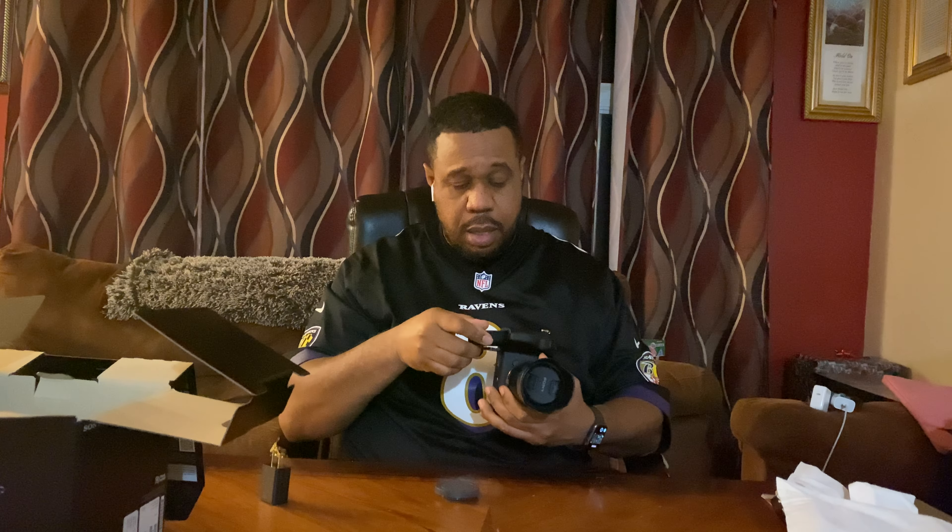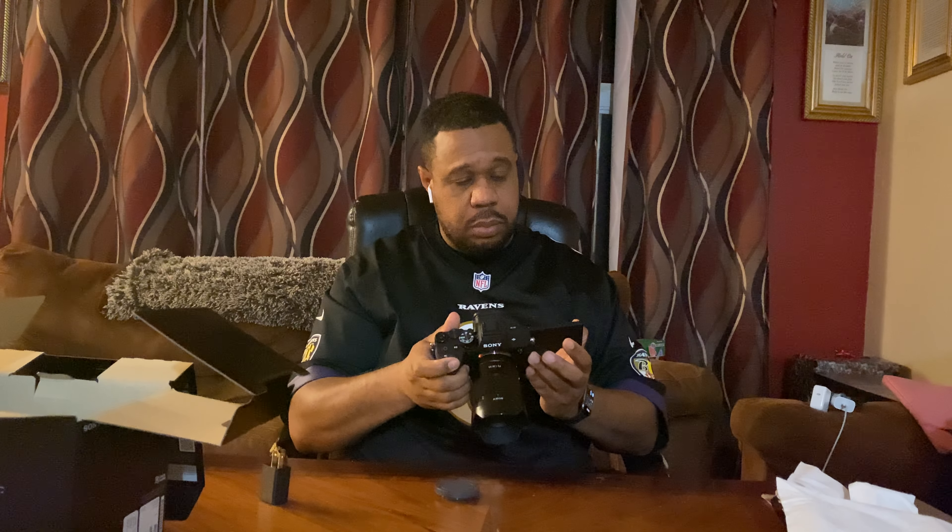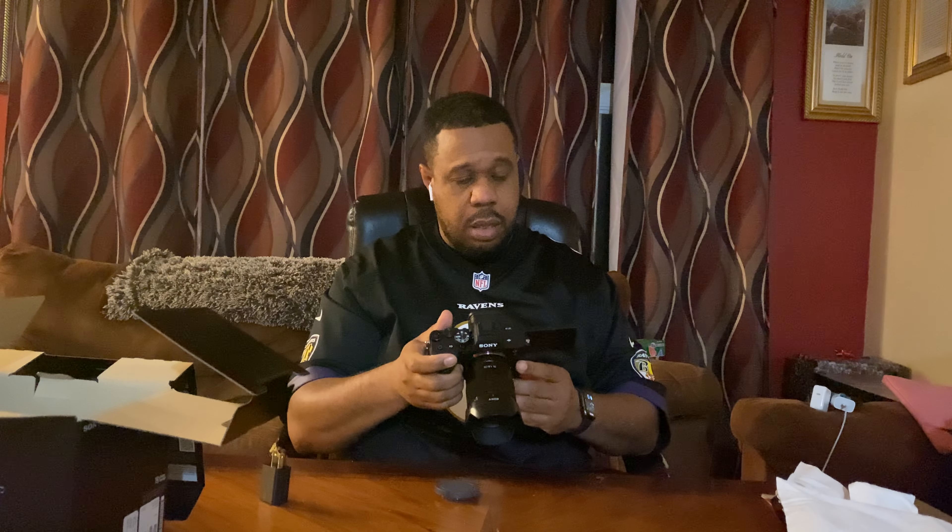Let me put this battery in here. Oh yeah — look, I'll get into playing with it and all of that, but here she is: the Sony A74. Super excited about this camera, couldn't wait to get it in.